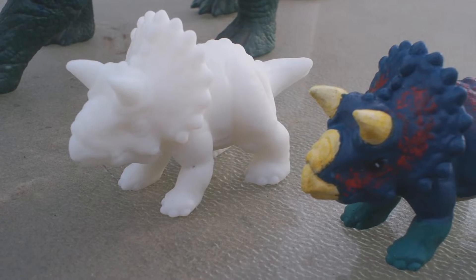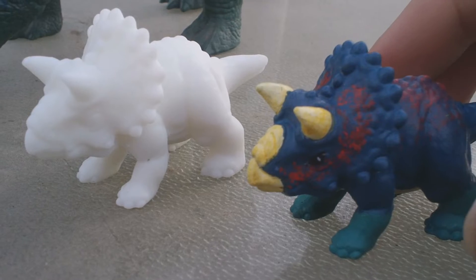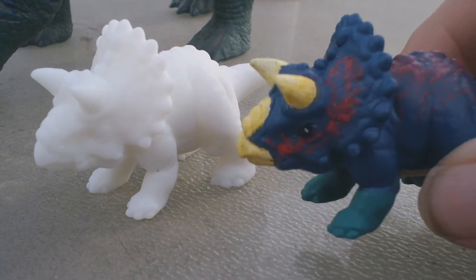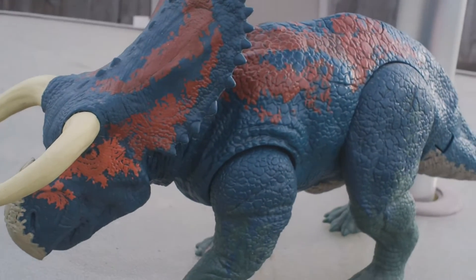What's up guys, fishbricks85 here, and today I want to take a look at this hand-painted nasutoceratops that I recently did. This is the little baby hatchling — I made it look like it's a bigger adult counterpart.